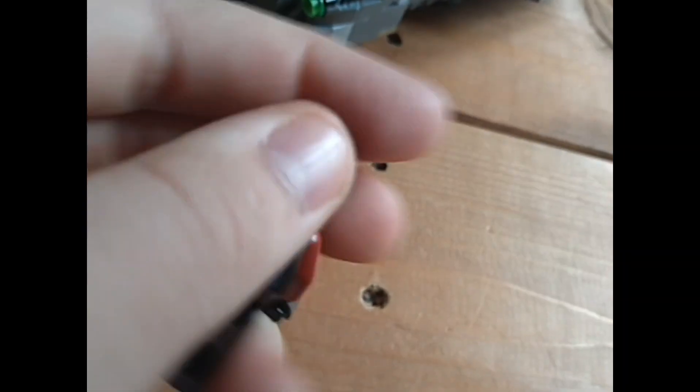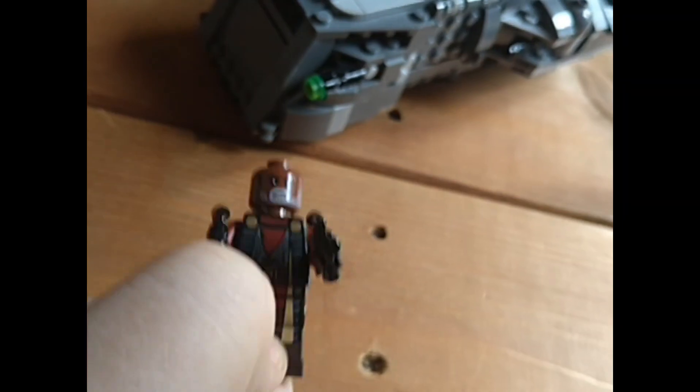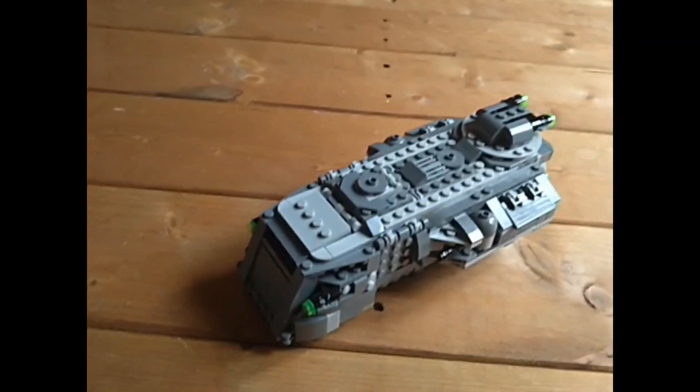He's got a second face behind the hair — actually no he doesn't. Anyway, it's a cool figure.